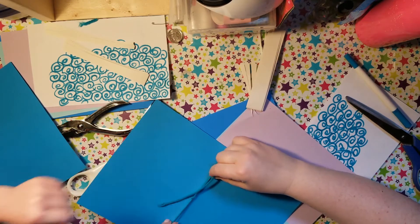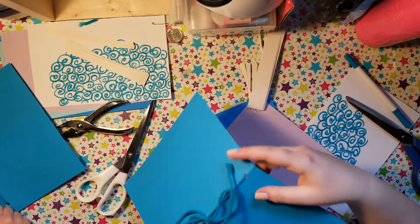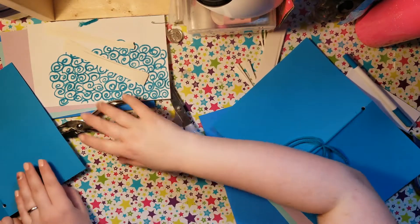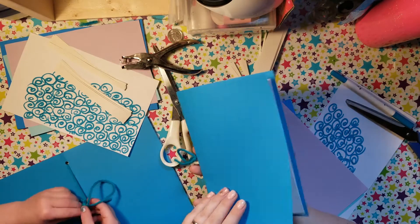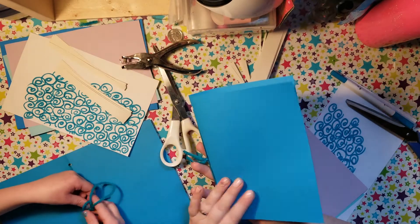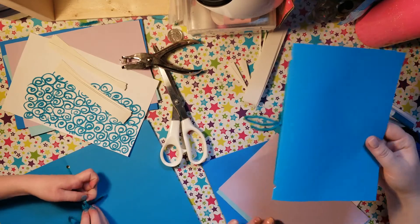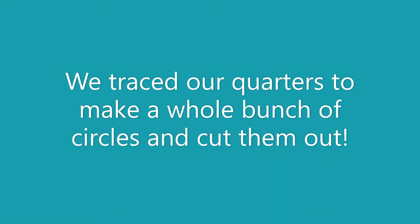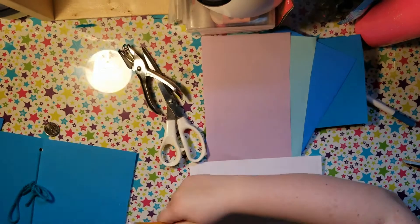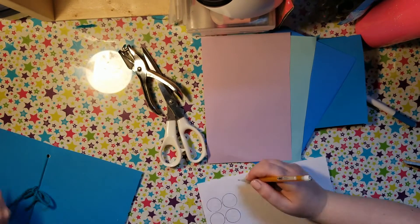Then I have to take your finger out. I'm going to tie it in a bow. So now we've made our journal. I'm just going to retie the bow because it's getting a bit insecure. So now we're going to decorate it.